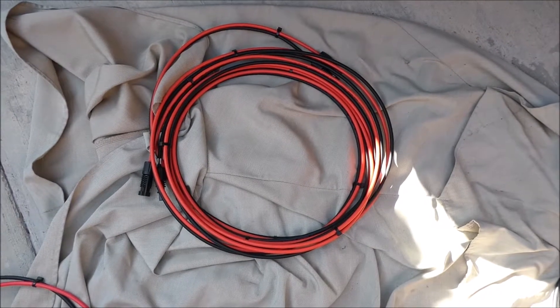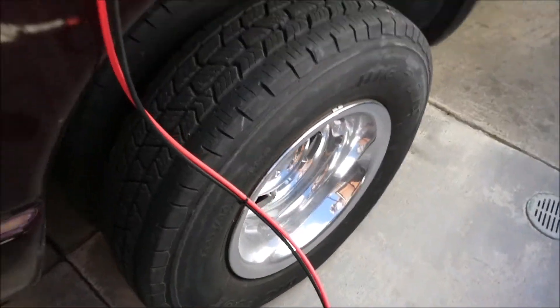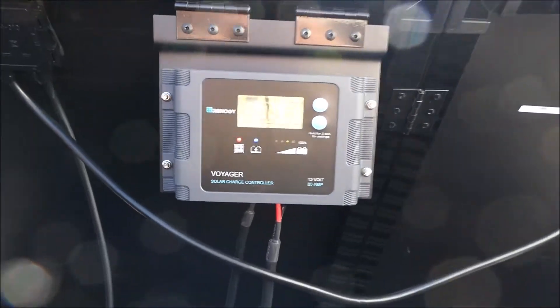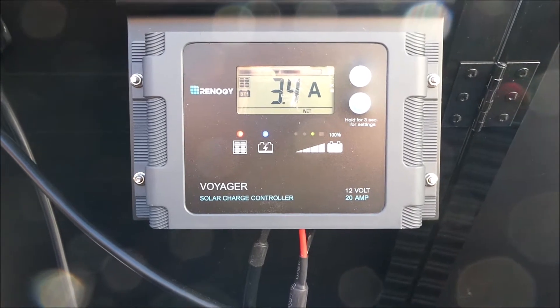There's the 20-foot cable I just disconnected. I hooked the new 10-foot cable up, tie-wrapped it, and it seems to be working and doing what it needs to do.